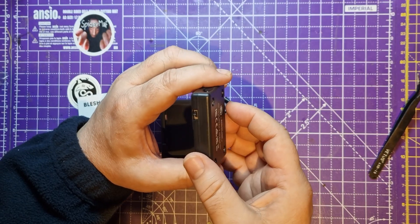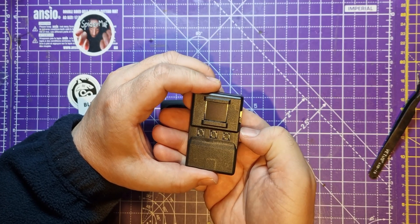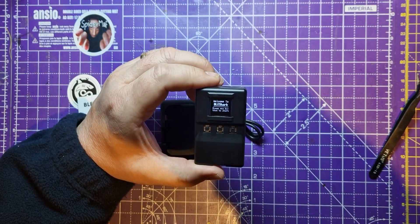Okay, so will this turn on? That looks like an on switch. Of course I'm not going to look at the setup guide. Yay! It's got a beautiful little OLED screen.